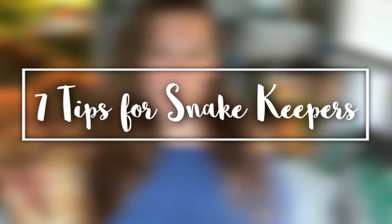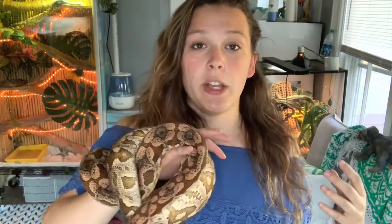Today we're going to be talking about seven tips for snake keepers — seven because that's my favorite number, but also because that's how many I could think of off the top of my head. A couple of these tips are going to be related to handling and some are going to be money-saving tricks.